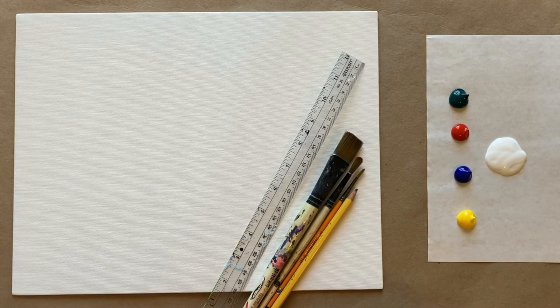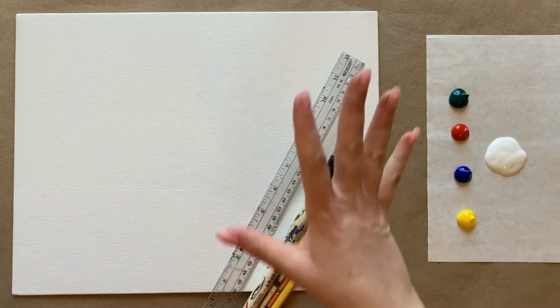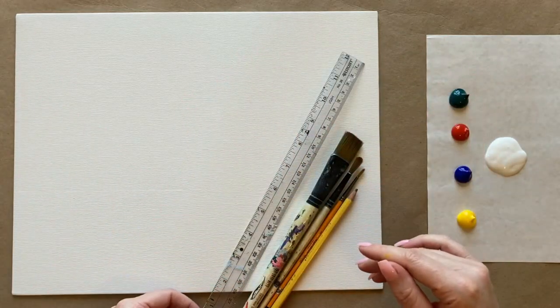Happy Valentine's Day, everyone! I wanted to do a very appropriate painting for the upcoming holiday weekend, and I wanted to feature these really fun sweetheart candies, which I think are just really iconic and very visually striking. I'm going to be kind of doing this inspired by Andy Warhol, with the different colors of the sweetheart hearts.